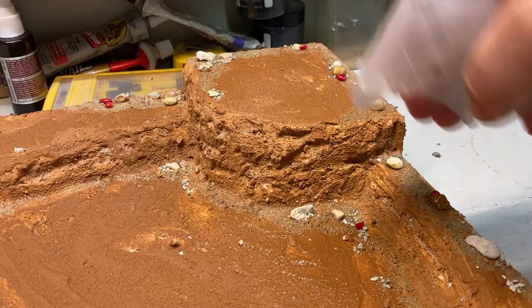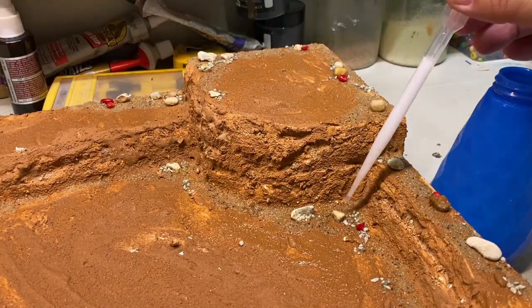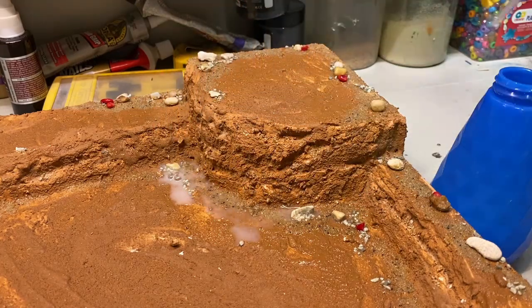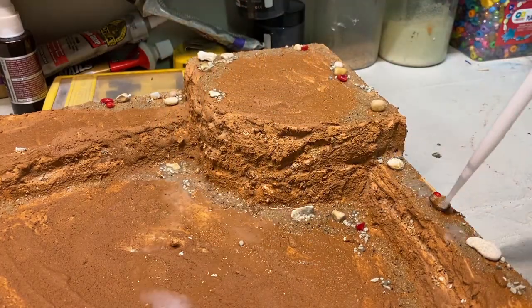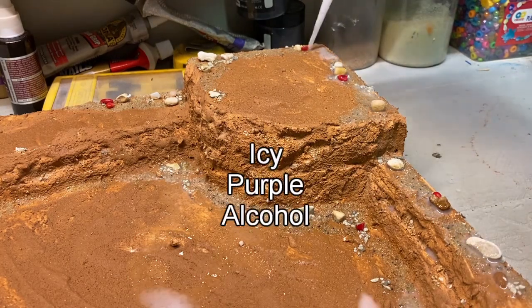I sprayed on isopropyl alcohol, which allows the watered-down PVA glue to seep into the sand and really lock it in. Once I went to the store and asked for isopropyl alcohol — the person working there said, 'Sir, we don't sell icy purple alcohol.'